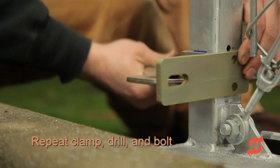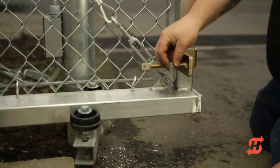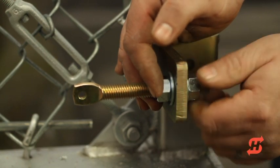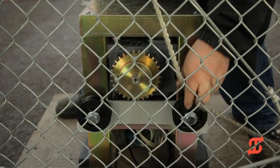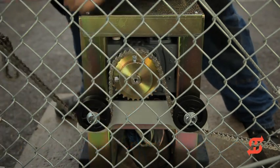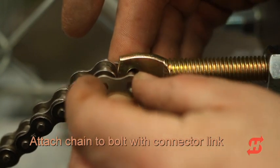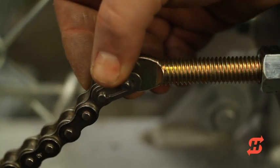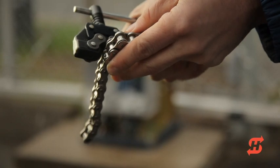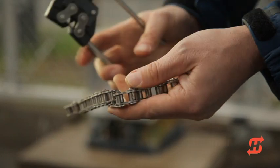Repeat the same clamp, drill and bolting process. Attach the i-bolts to the brackets. To make it easier to tighten the chain later, maximize the thread exposure on the operator side of the bracket. Feed the chain over the idler wheels and over the sprocket. Attach the chain to the i-bolt with a connector link. Make sure the retaining clip is engaged properly. If the chain is too long, you'll need to cut it. For best results, use a chain breaker tool as shown.